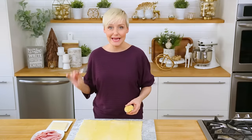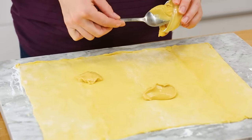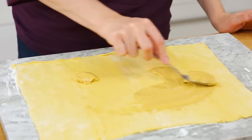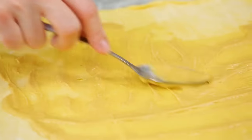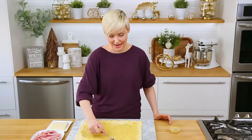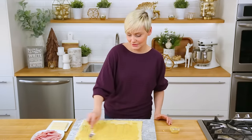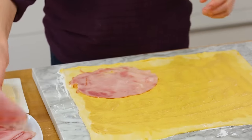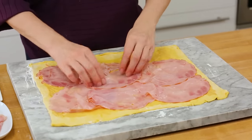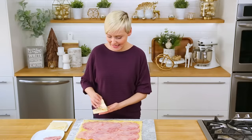For my first pinwheels, I am keeping it really simple — these are ham and Swiss pinwheels. We're going to start by spreading a layer of Dijon mustard all over our pastry in a nice thin layer; you want a little bit of Dijon flavor in every single bite. If you are not a mustard lover, go ahead and skip this step — I'm a big fan, especially with ham and Swiss. I have some Black Forest ham, cut really, really thin, which makes it easier to roll up, and I'm getting down one layer of ham across all of my puff pastry. Once the ham is down, we can go ahead and add our Swiss.